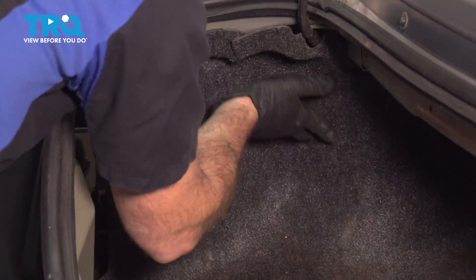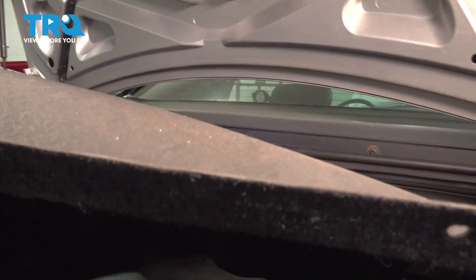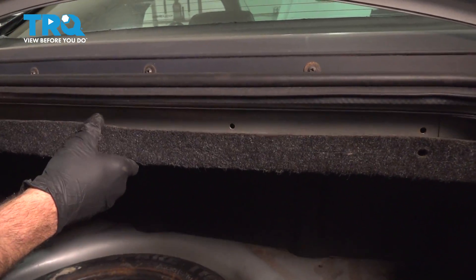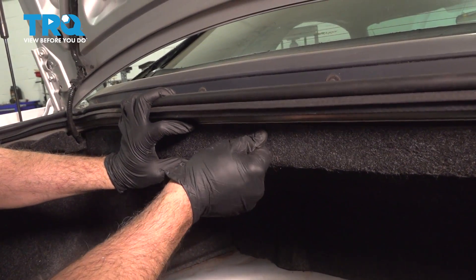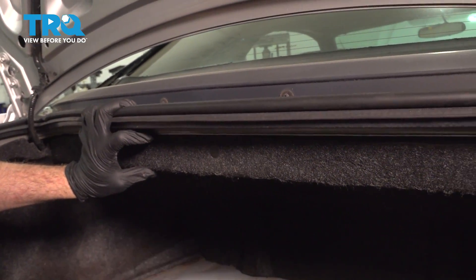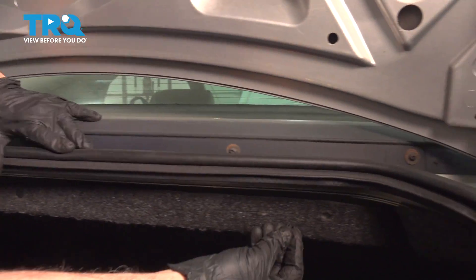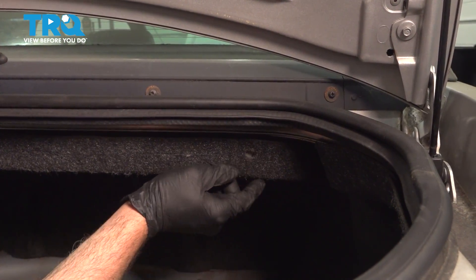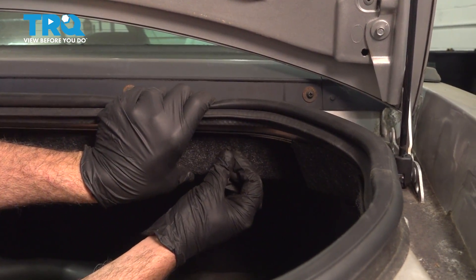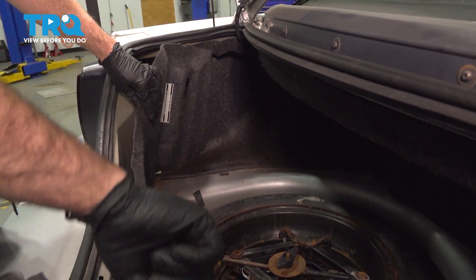Install your trim panel and install the plastic retainer. You're going to install the back liner here. Get the push pins started in there and get all three of these up and in position. Drop in the latch trim right here.